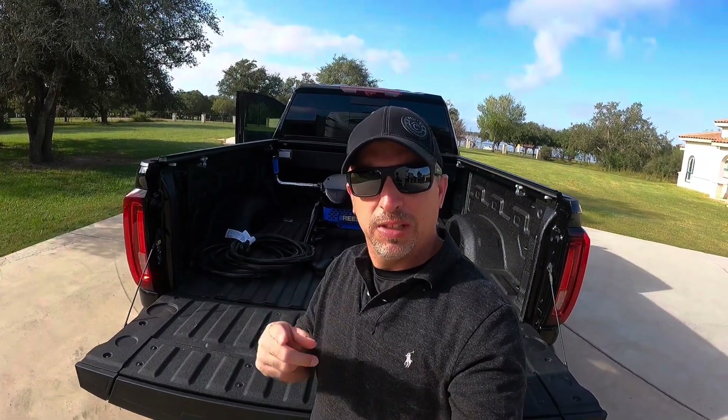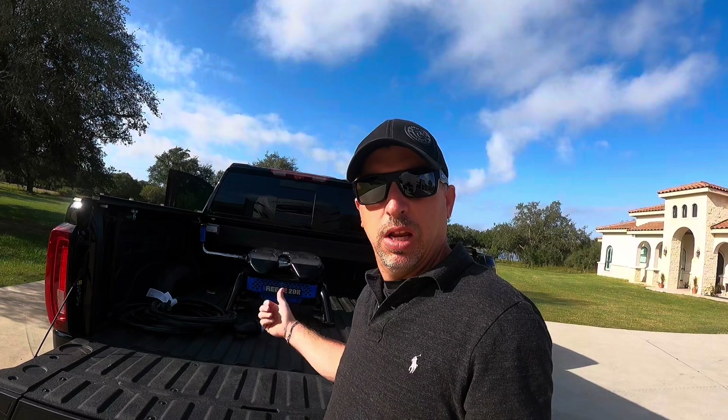First off, thanks for tuning into the channel — please hit like and subscribe if you haven't. Today we're going to hook up my equipment and go through the steps and why I chose the equipment I chose. I have a video on the Sidewinder showing a 90-degree turn with the pivot point moved back, which makes the camper react more like a bumper pull. But today we're covering why I chose the bed cover, the Sidewinder hitch, and all the equipment I'm running, plus the hookup process.